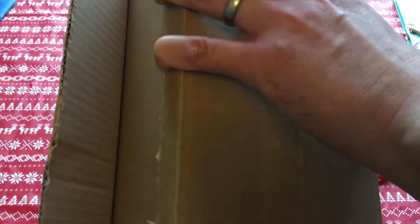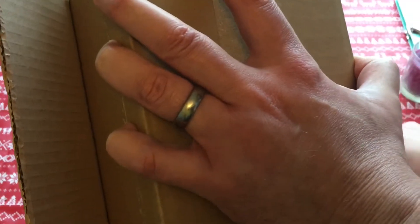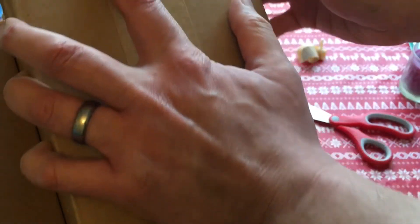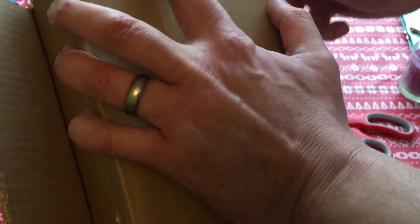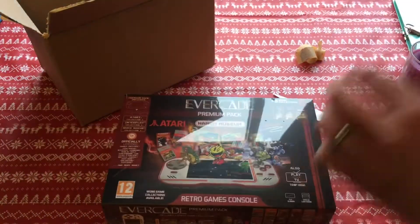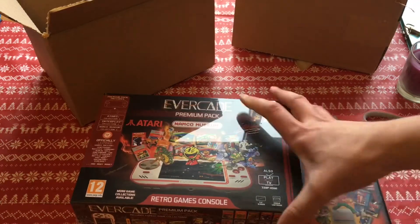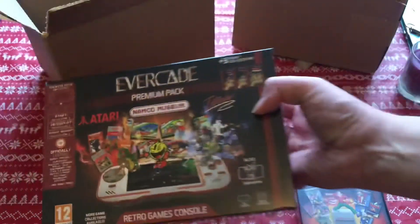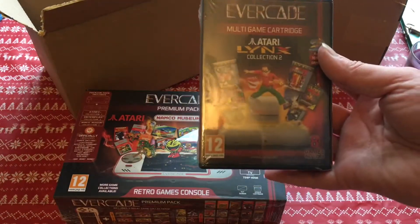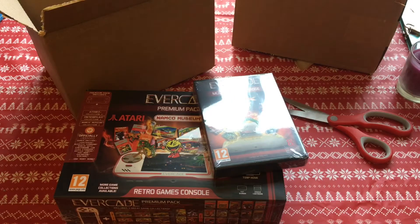I know what it is and I've been looking forward to getting one for a long time — if I can get into it. I wasn't anticipating quite so much tape. Here we go. Awesome, thanks everyone! It's the Evercade premium pack and — Tarrolin's question two? Very good, okay, thanks very much. I'll open all that up in a bit.